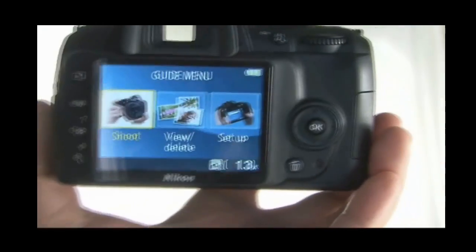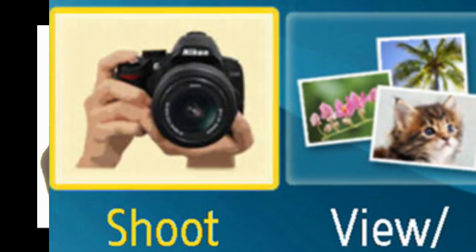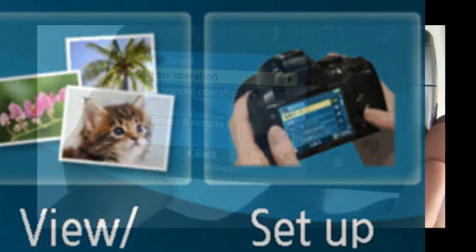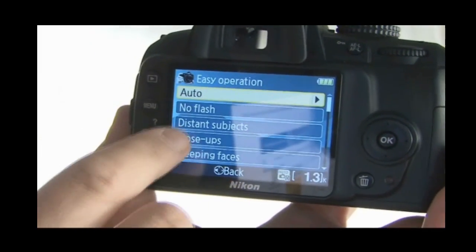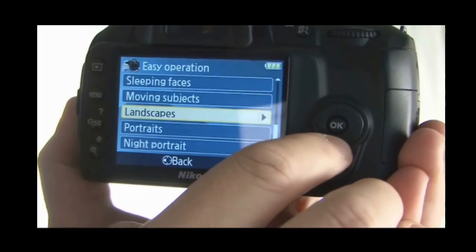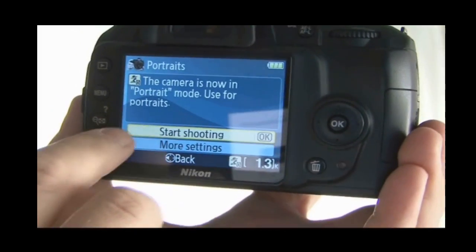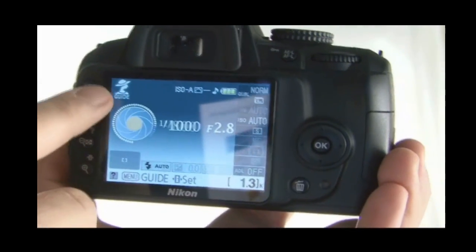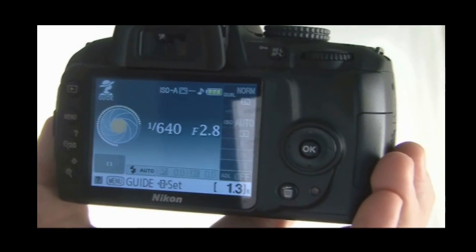If we go into guide mode and then go onto the screen, you can see three different options: one for shooting, viewing and deleting, and setting up. The shooting option is made as simple as possible — you can choose easy operation or advanced operation. With easy operation, you can select auto, no flash, distance subjects, close-ups, or sleeping faces. For example, if you say you're going to do portraits and select okay to start shooting, the camera is set up to do portraits. It's in guide mode, and it's going to basically do everything for you.